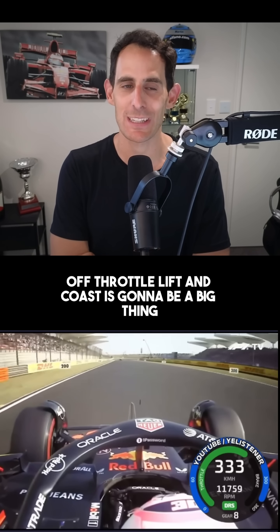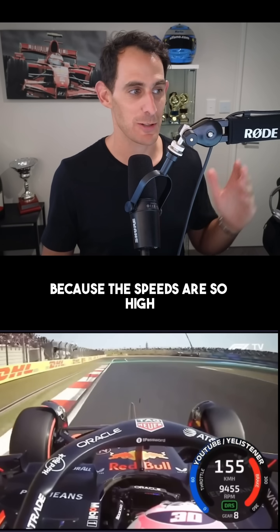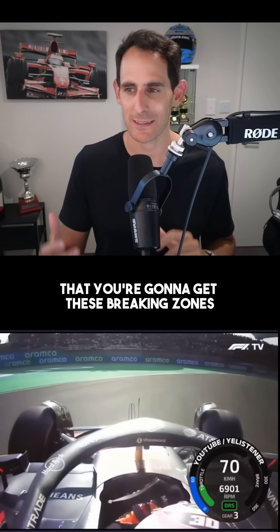Off-throttle lift and coast is going to be a big thing. We spoke about long drawn-out braking zones because the speeds are so high and the downforce is so low that you're going to get these braking zones.